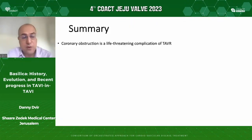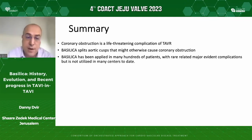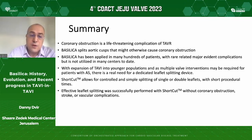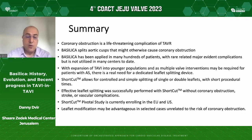In summary, coronary obstruction is a life-threatening complication of TAVI procedures. Basilica splits aortic cusps that may otherwise cause coronary obstruction and has been applied to many hundreds of patients with rare major adverse events. With the expansion of TAVI into younger populations and as multiple valve interventions may be required, there is a real need for a dedicated leaflet splitting device — and Shortcut is one of them. It allows for controlled and simple splitting of single or double leaflets with short procedural times of only a couple of minutes. Effective leaflet splitting was successfully performed without coronary obstruction, stroke, or vascular complication. Shortcut pivotal studies are currently enrolling in Europe and the US, and leaflet modification may also be advantageous in selected bicuspid or heavily calcified aortic valve cases unrelated to coronary obstruction risk.